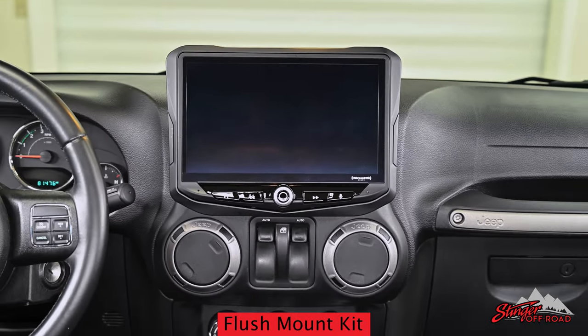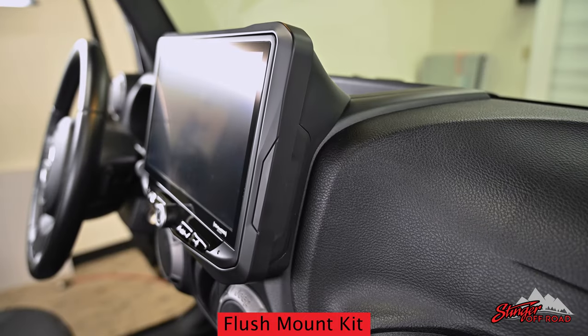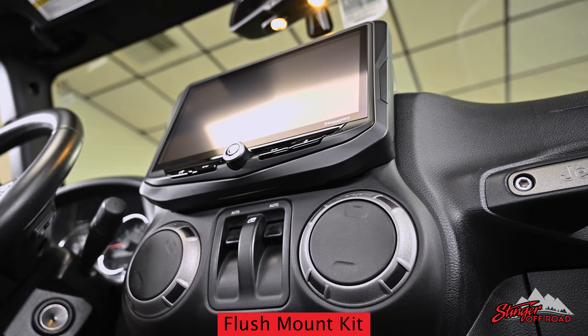If you're interested in a more factory-type appearance, our new Heighten kit is designed to incorporate the Heighten into the dash, making it look like it came from the factory this way.